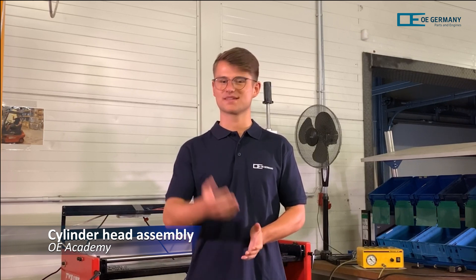Welcome to the O.E. Academy! You have never mounted a cylinder head before? No problem! We have created a cylinder head assembly guide for you, taking you step by step through the appropriate stations.